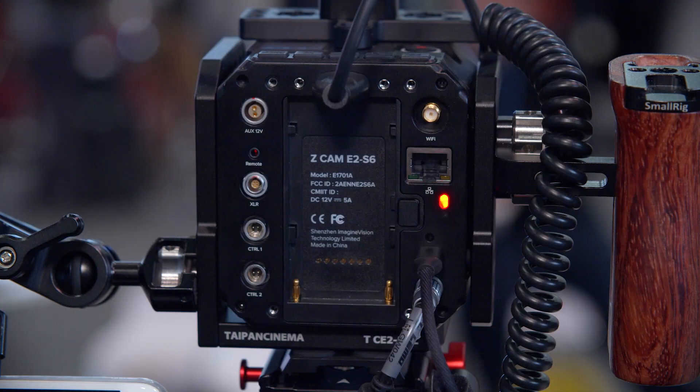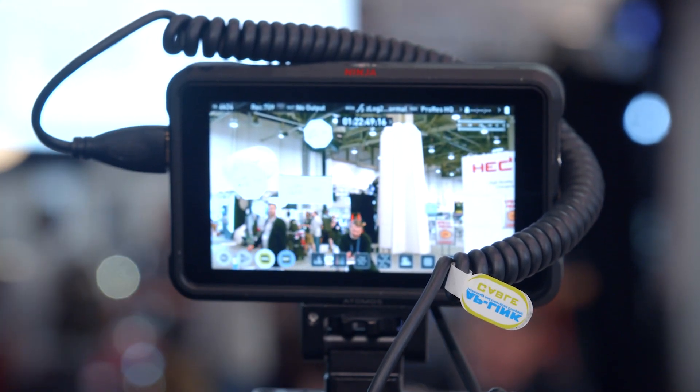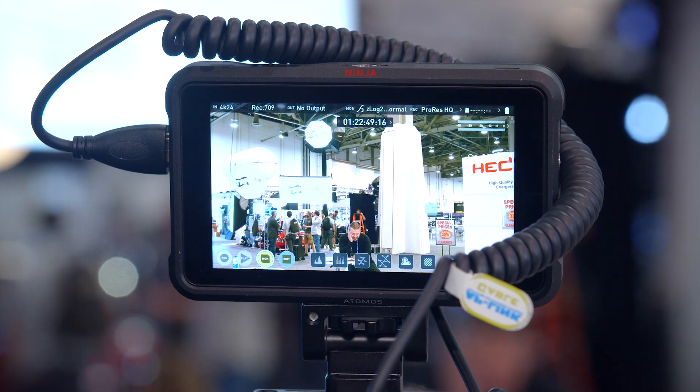Does the camera produce a log image? Yes — from the very beginning, even the E1 and E2, we have our own log called Z-Log, and we keep improving our log curve. It retains most of the data captured by the camera, and we also provide official LUTs and official plug-ins so you can convert a Z-Log file to match other color spaces as you want.